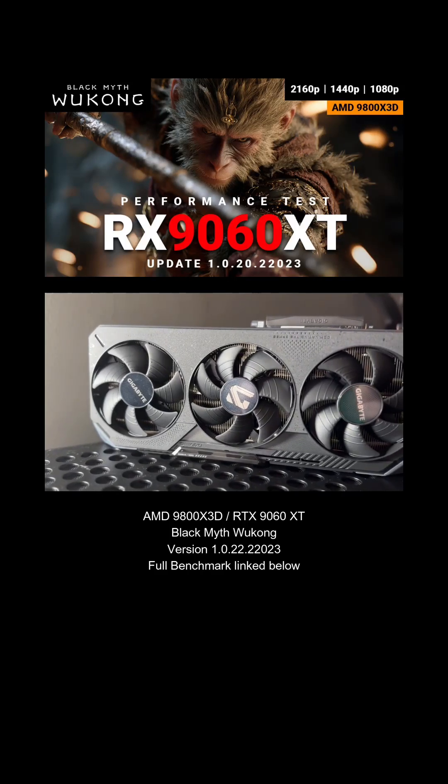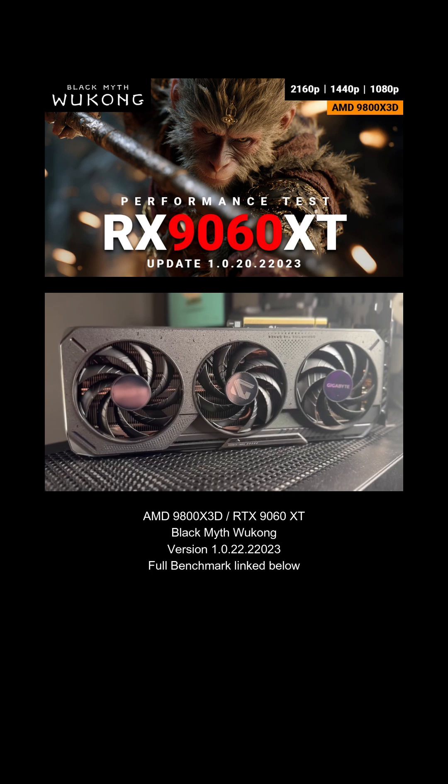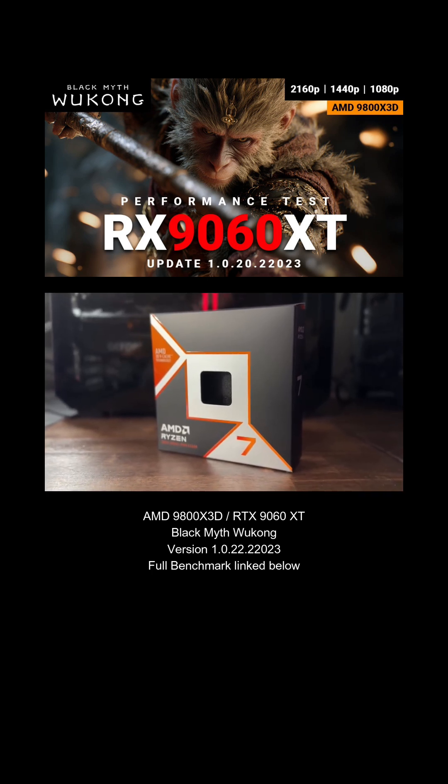What's going on everyone? Today we have the RX 9060 XT. This is the Gaming OC version of the card by Gigabyte. We'll be pairing it with the 9800 X3D and 32 gigs of RAM.